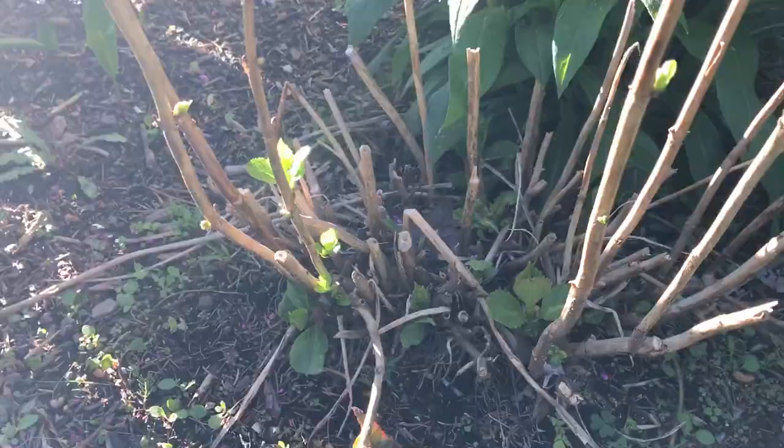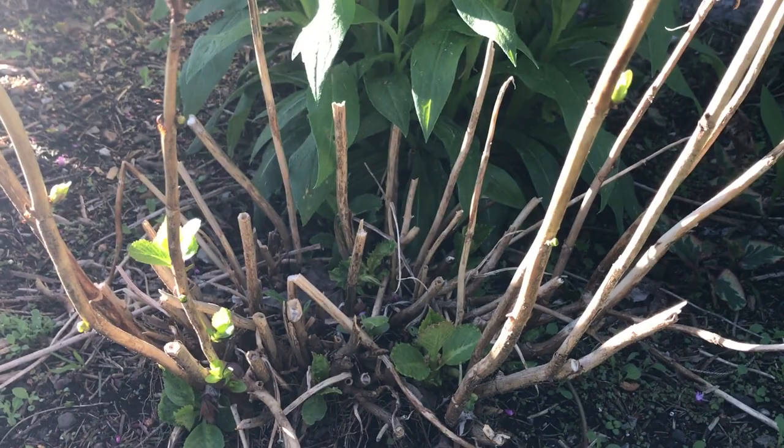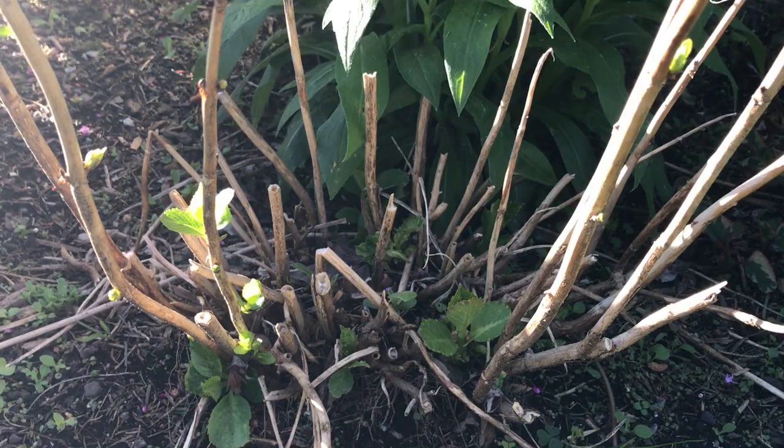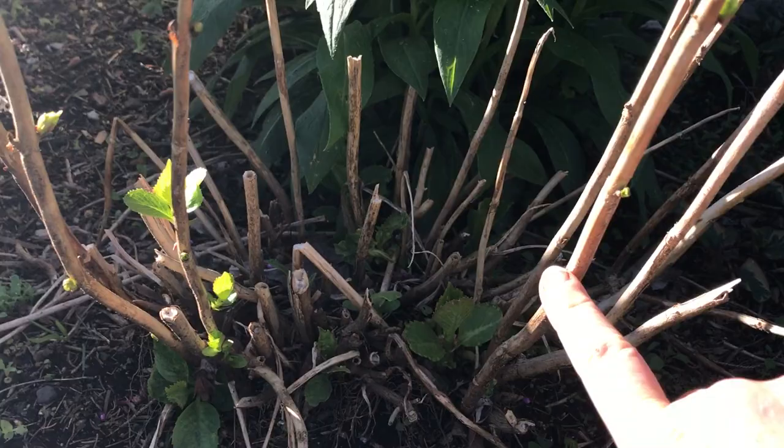We're here today because there's something we always talk about called old and new growth on a hydrangea, and this is the best time to show you what we're talking about. We say you'll wait till the end of winter, then trim it back until you start to see new growth. It's on the old growth that we have flower buds for the season — and here's an example of both.